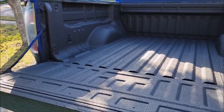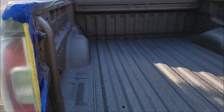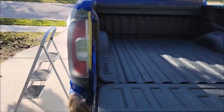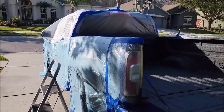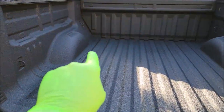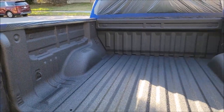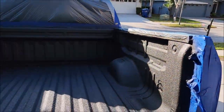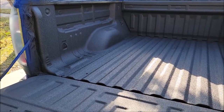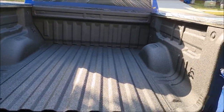Alright boys and girls, it's all done. This bed liner is complete. This is absolutely my personal truck — you can bet if I'm using it on mine, it's good enough for yours. I've got to pull the tape and get all the masking off and then I'll bring you back to see the finished product and we'll close this video out.